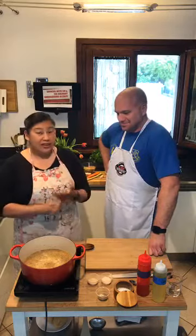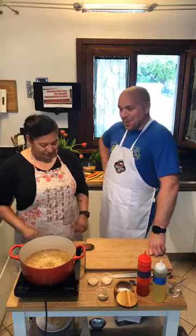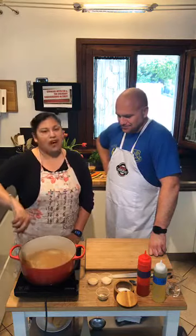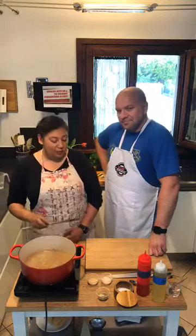Lentils are amazing — high in folate, folic acid, high in fiber and protein. Super popular with vegans and vegetarians. They are a great substitute for that kind of meaty, ground meat taste. They've got a ground meat vibe to them. Actually, one of the cooking classes I taught on base, we made lentils stuffed into bell peppers. A couple of the attendees couldn't believe that there wasn't any meat in them.